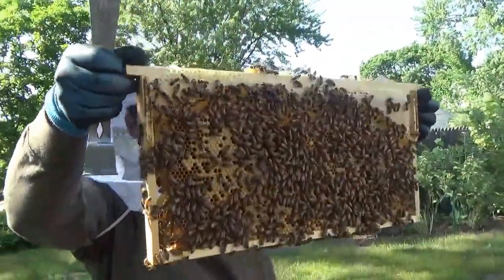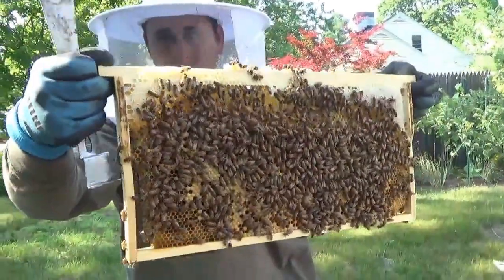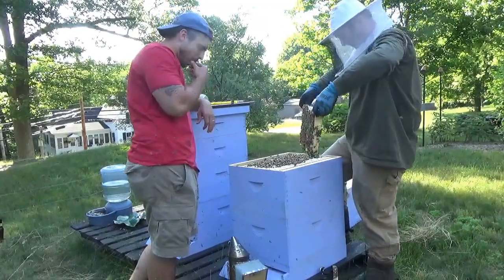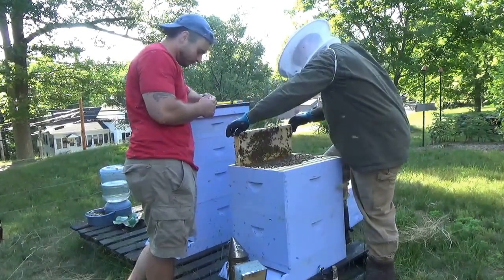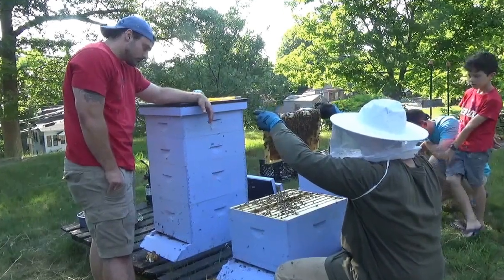So in this one we got capped workers, capped drones — lots going on here. No queen yet. Alright, we put the first hive back together, we didn't find the queen, everything is going good. We got the worker bees, we got the drones, they are capped, we will get some new ones, there is honey starting. We are going to crack the second one — hopefully we can find Queen Grass.